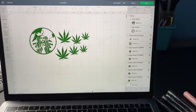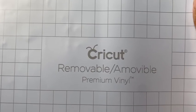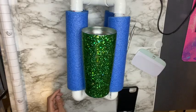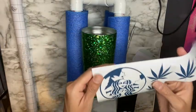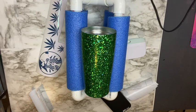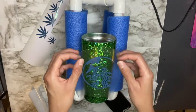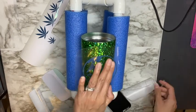While my cup dries I'm going to cut out my designs. Here are my designs on Cricut Design Space. I'm going to be using removable vinyl and cutting it using my Cricut Explorer Air 2. Here's my machine cutting out my designs. Now that my cup is completely smooth it's ready for my designs. I've already weeded them out and I'm adding them to my cup using transfer tape, with my cup stand to hold the cup.